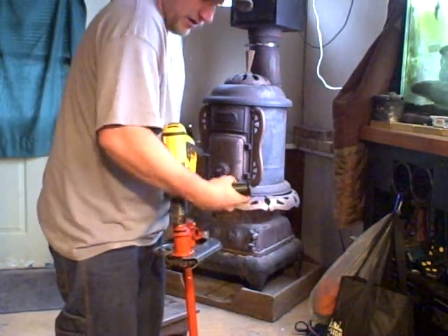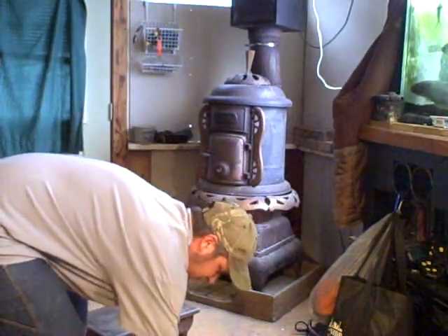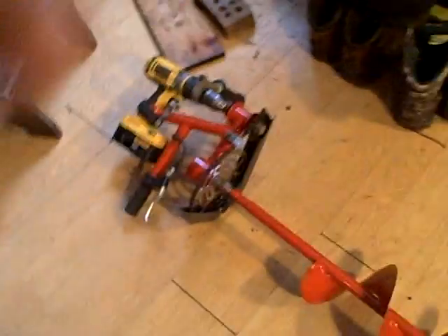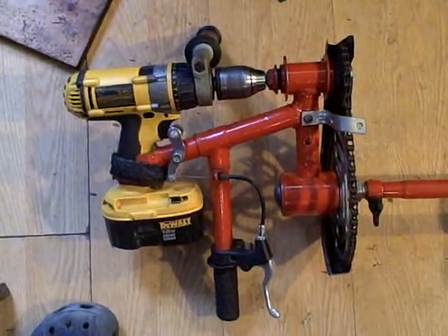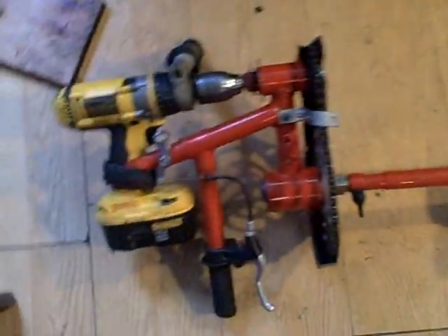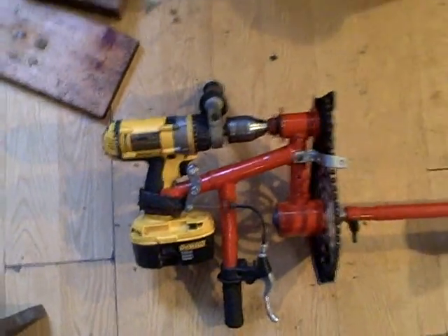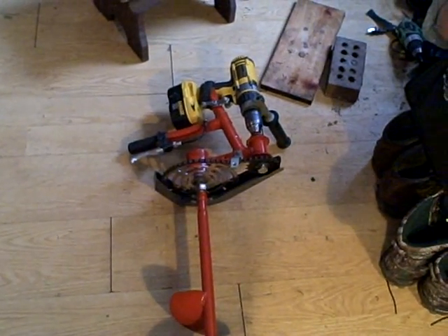As for setting it down again with the auger on, I just turn the handle sideways — drill and battery up off the ground, up off the ice. The whole assembly weighs 17 pounds: that's drill, reduction unit, and auger — 17 pounds. I cannot wait to go drill some holes with this. I'm really excited about it. And that's my project. I hope you like it.